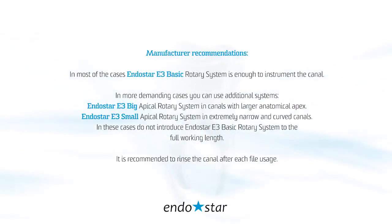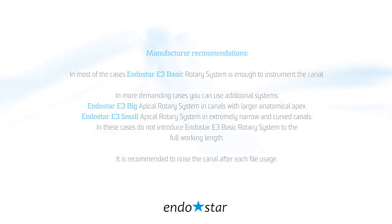In most cases, the EndoStar E3 Basic Rotary System is enough to instrument the canal. In more demanding cases, you can use additional systems: the EndoStar E3 Big Apical Rotary System for canals with a larger anatomical apex, and the EndoStar E3 Small Apical Rotary System for extremely narrow and curved canals. In these cases, do not introduce the EndoStar E3 Basic Rotary System to the full working length. It is recommended to rinse the canal after each file usage.